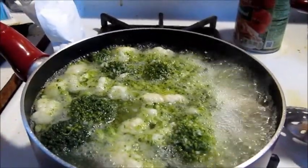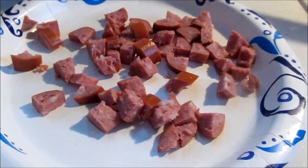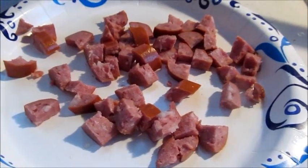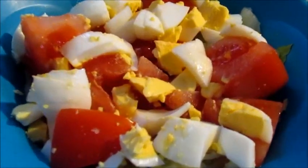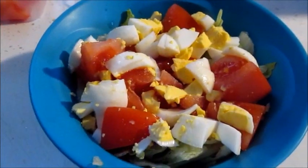The noodles are boiling, the cauliflower and broccoli is boiling, and the sausage is diced. Now let's make the salad. The salad is done — all we gotta do is add the dressing.